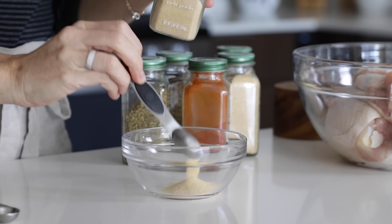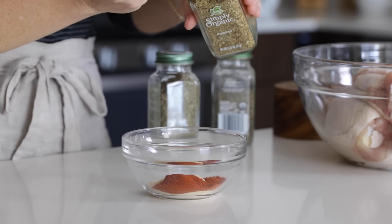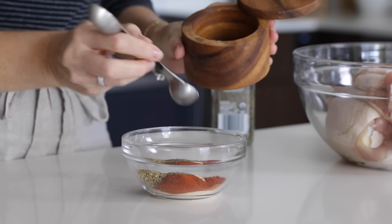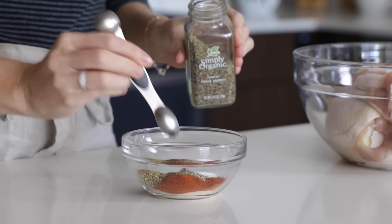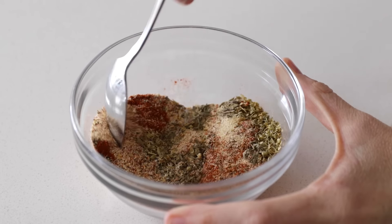In a small bowl, add two teaspoons of garlic powder, two teaspoons of onion powder, one and a half teaspoons of paprika, one teaspoon of oregano, one teaspoon of thyme, one teaspoon of salt, and a half a teaspoon of black pepper. You could also use Italian seasoning in place of the oregano and thyme if you have that. Then give the spices a stir to combine.